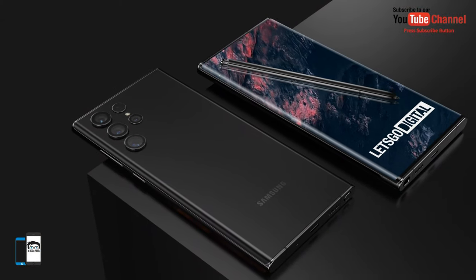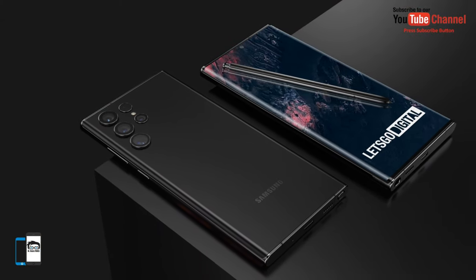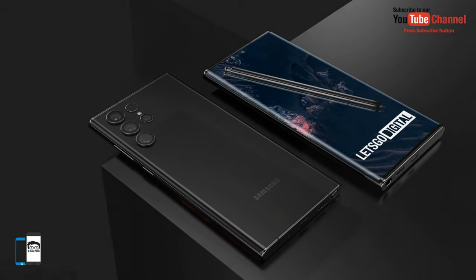For more tech news and updates, please stay tuned to our channel MrMobileFone. Till then, peace out.